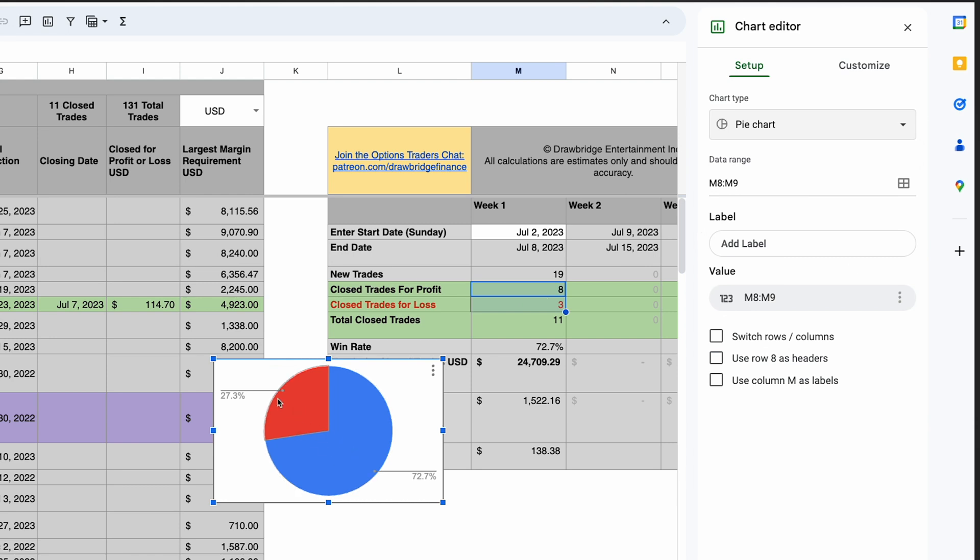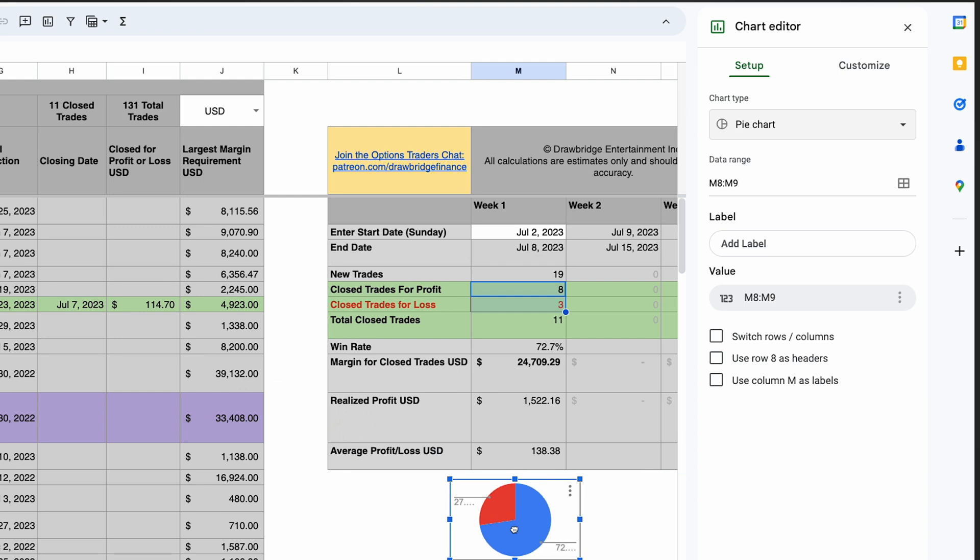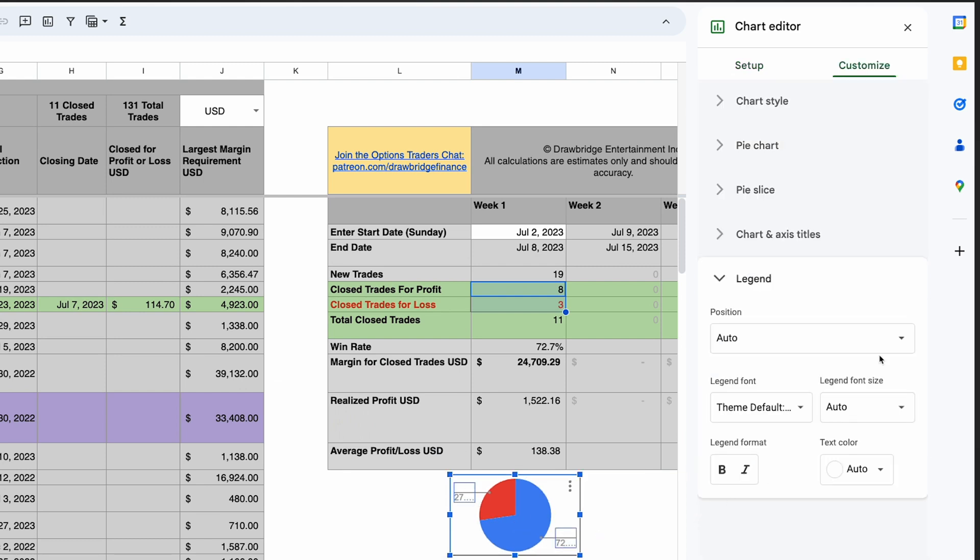It already shows these graphics, but what I want to do is make it pretty small so it can fit down here, and the text starts cutting off. So the first thing I can do is select that text — it opens up in the Legend section on the customized chart editor. I'm going to go to Position and say None.